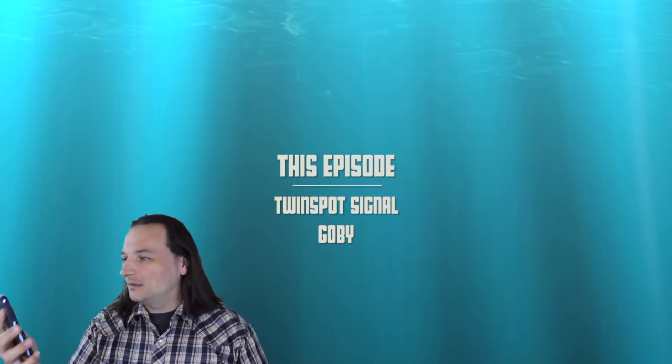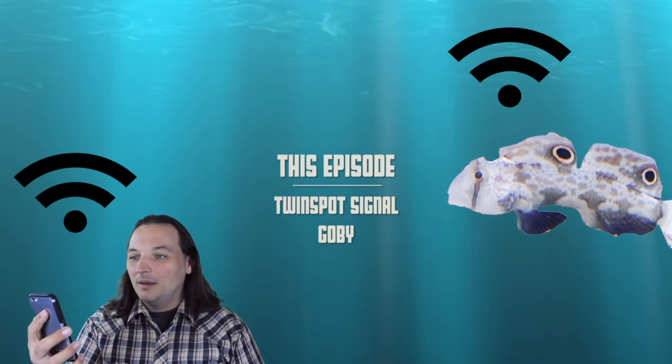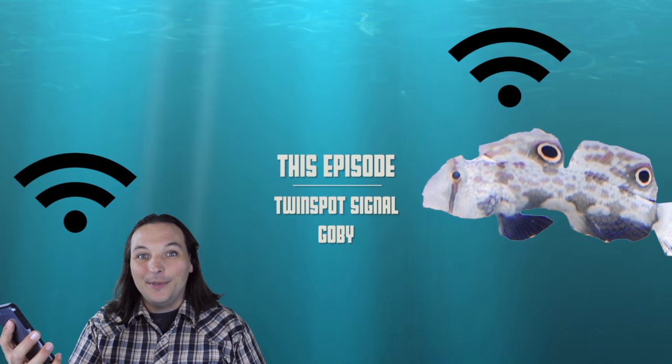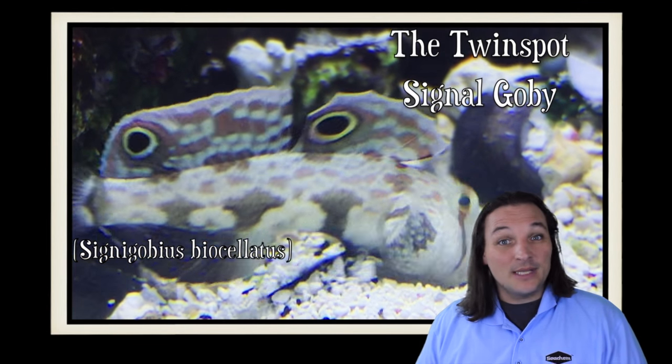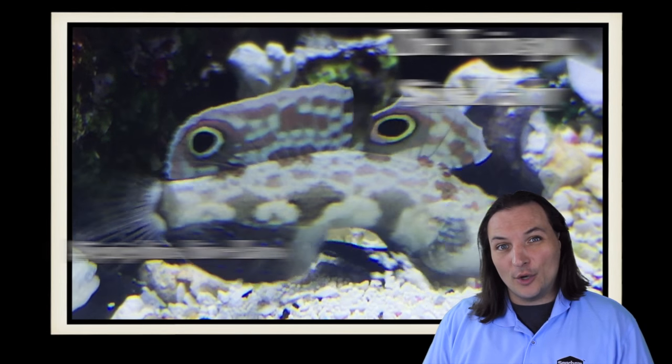Man, I can't get any signal. Thanks Twin Spot Signal Goby! Hey, this is Barry for Aquarium Outfitters and Fish Store, and welcome to Species Spotlight. Today we're going to be talking about the Twin Spot Signal Goby.